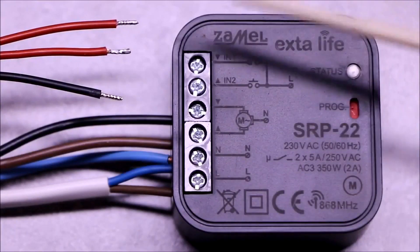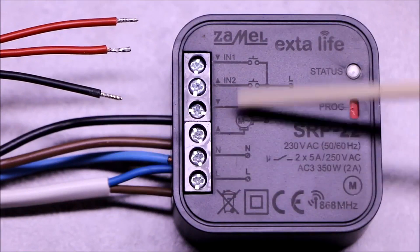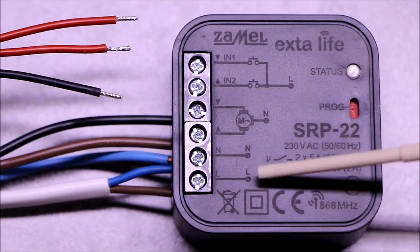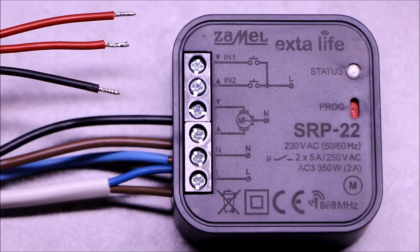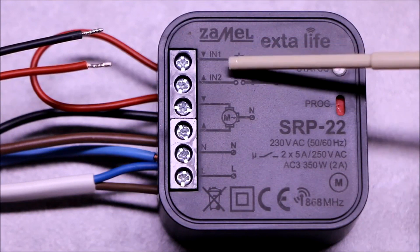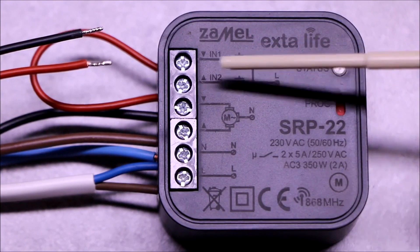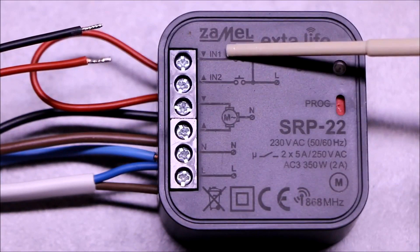A double button used for wired control connects to IN terminals 1, 2, and L. In the case of a single button, the IN1 and IN2 inputs must be coupled together. The button is then connected to the shorted terminals and terminal L.